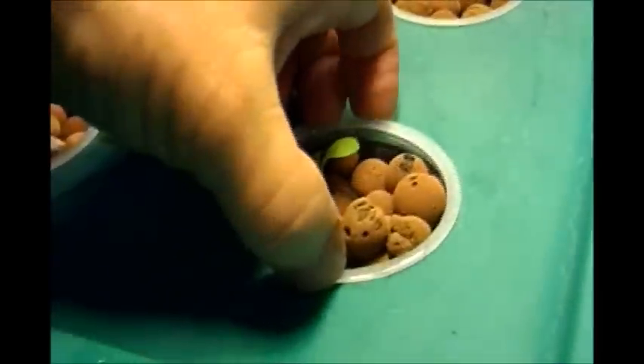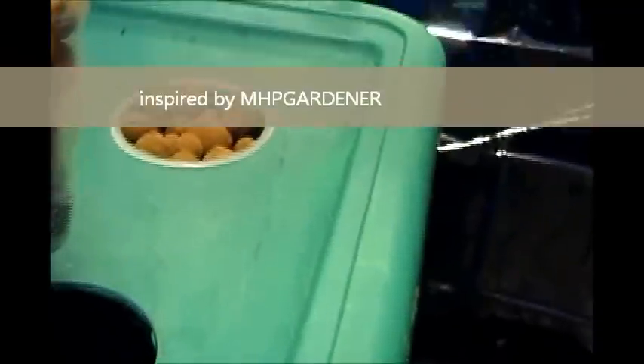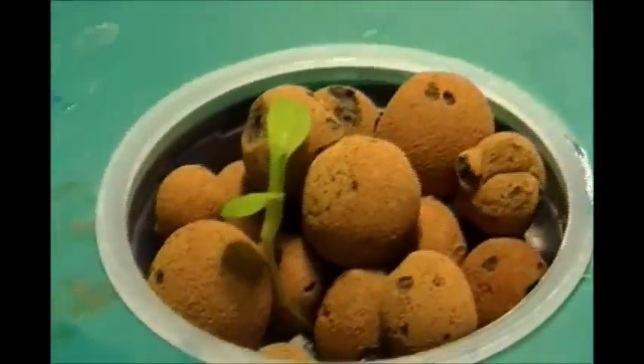I put this lettuce into this bucket with a solution of water and fertilizer. Nothing is coming out of the bottom yet — of course it's way too early, I just did this a couple of days ago. I'll keep everybody updated and see how everything is growing.